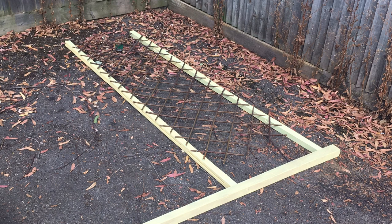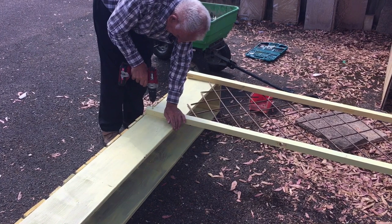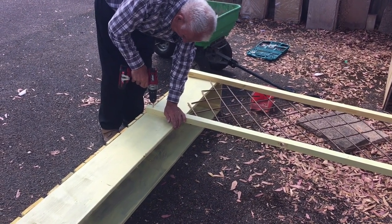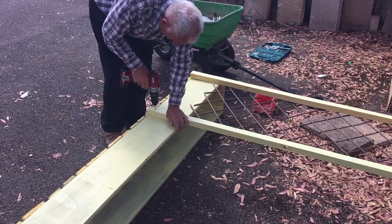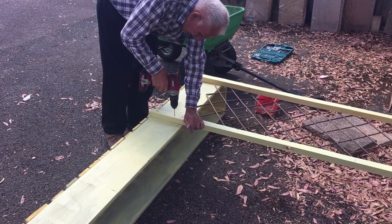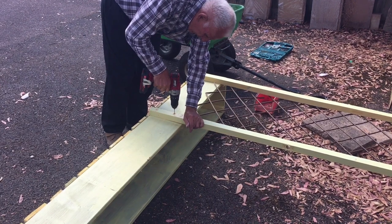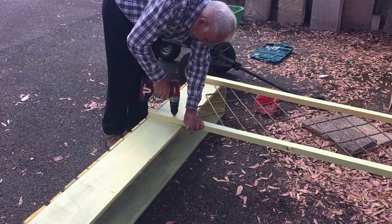Next we made the actual trellis frame, which was made from bits of a door frame from Ted's bungalow that he'd taken apart. These basically formed the uprights. They weren't actually squared off — they were all a bit bendy and wobbly — but we made do with what wood we could find for free. We squared them off as best we could.